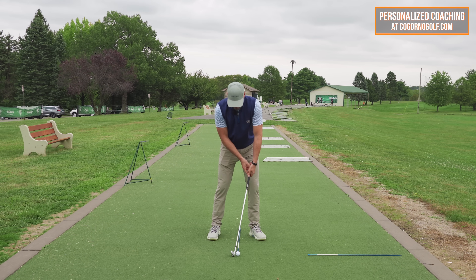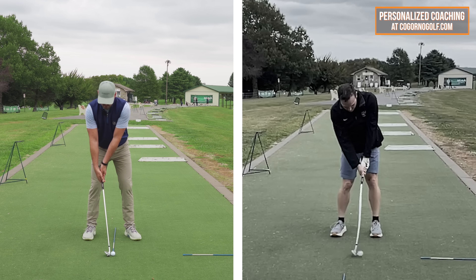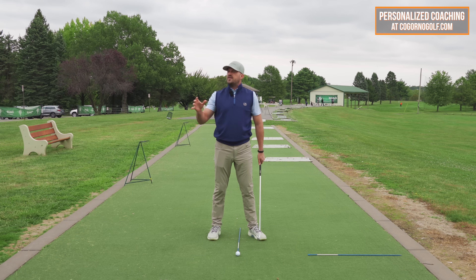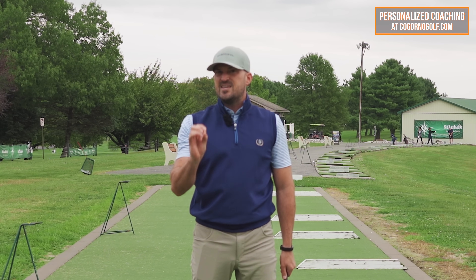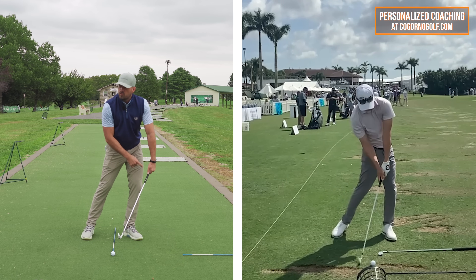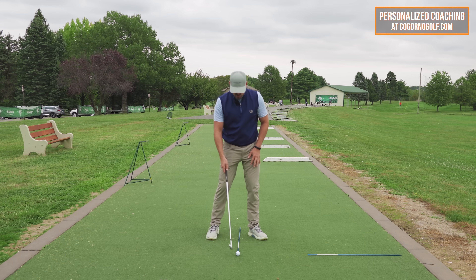The more my weight is forward — especially during the downswing — the more the club head is going to hit down, hit the ball first, and hit the ground out in front of the golf ball. That's more of a descending blow. Weight distribution is a big part of it, and the other variable is shaft location. The more the shaft leans back, the more you hit the bottom of the club; the more the shaft is forward, the more you can hit the middle of the face.